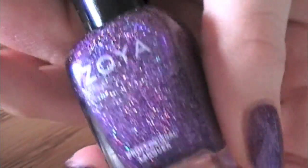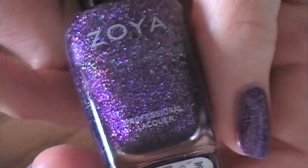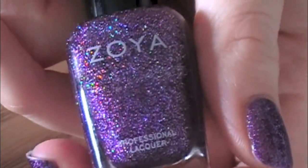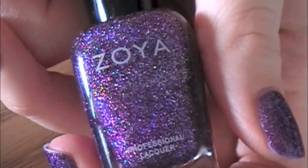This is Zoya Aurora. I have pictures on Instagram, Plasma Speedo, or the Plasma Speedo page on Facebook.